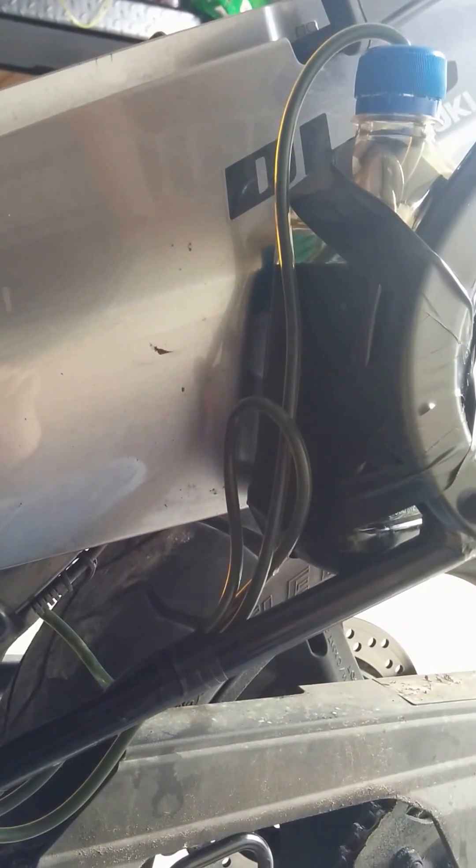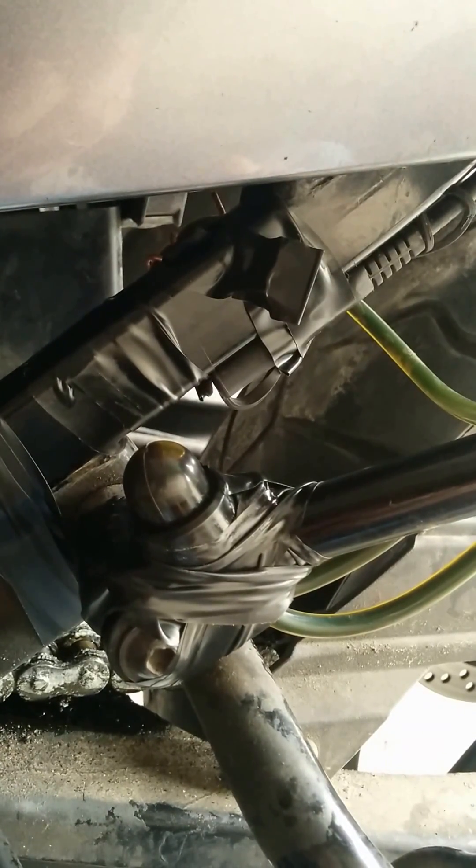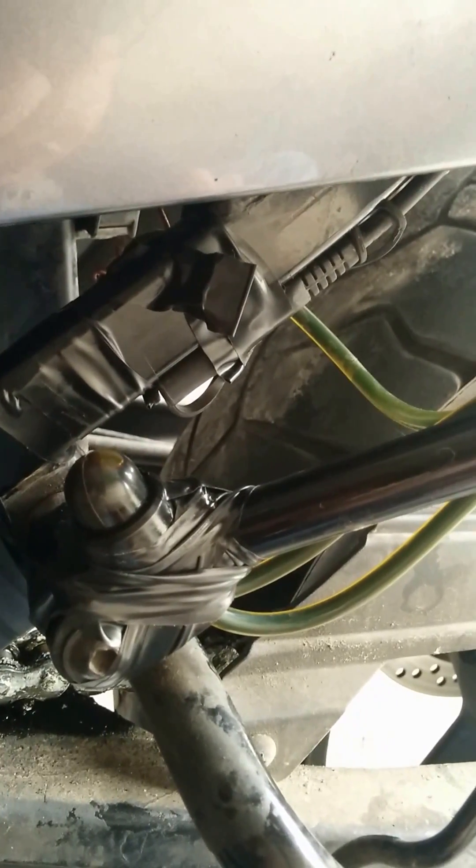Here is my $3 automatic chain oiler — well, this one's not automatic, it's a push button. As you can see, it's the primer bulb I got on eBay for $0.99 off of a gasoline engine, and then $2 worth of 1/8 inch gasoline hose.